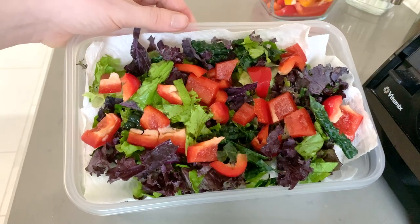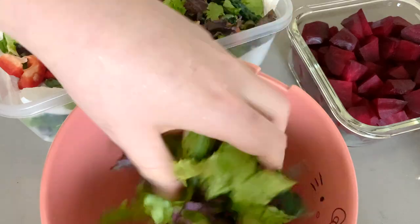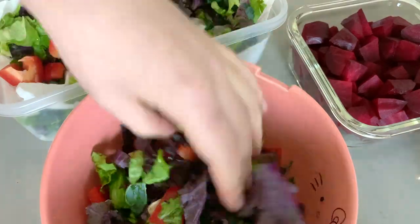Doing a salad prep like this is really helpful if you're someone who enjoys eating salad but really doesn't like the prep work — like myself. I've just found that lately I have not been eating as many salads as usual, so I'm trying this out to see if it helps me eat more. This will not stay fresh for that long; it needs to be eaten within the first three, maybe four days. Having the paper towel in here will help, and it also motivates me to eat it so it doesn't go bad. I can just take this whole thing out, grab a handful, and add it to my salad bowl.